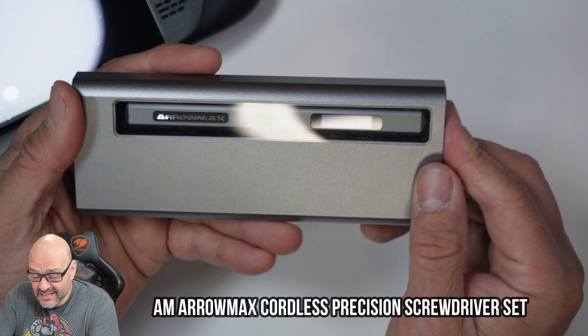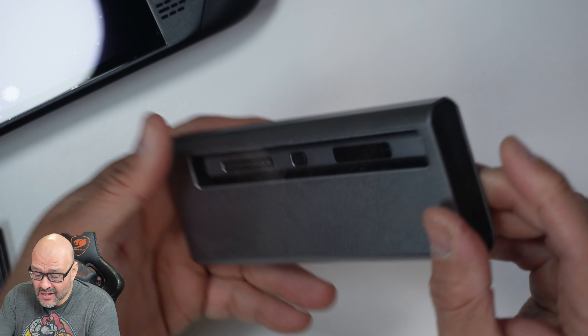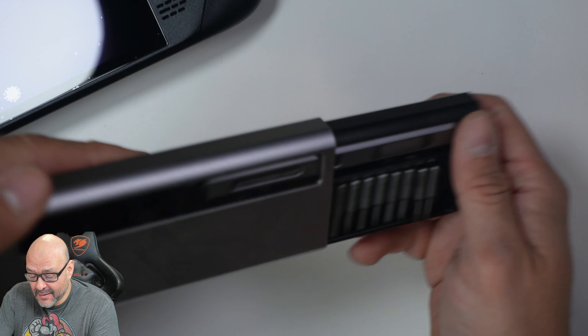Today we're going to look at the Arrowmax. First of all, you get an aluminum case like this — you just push the button and it pops out.